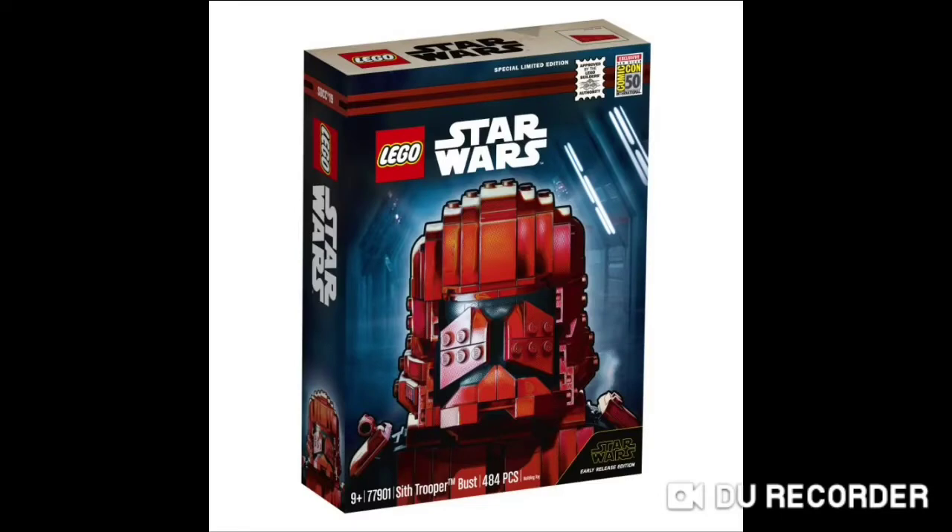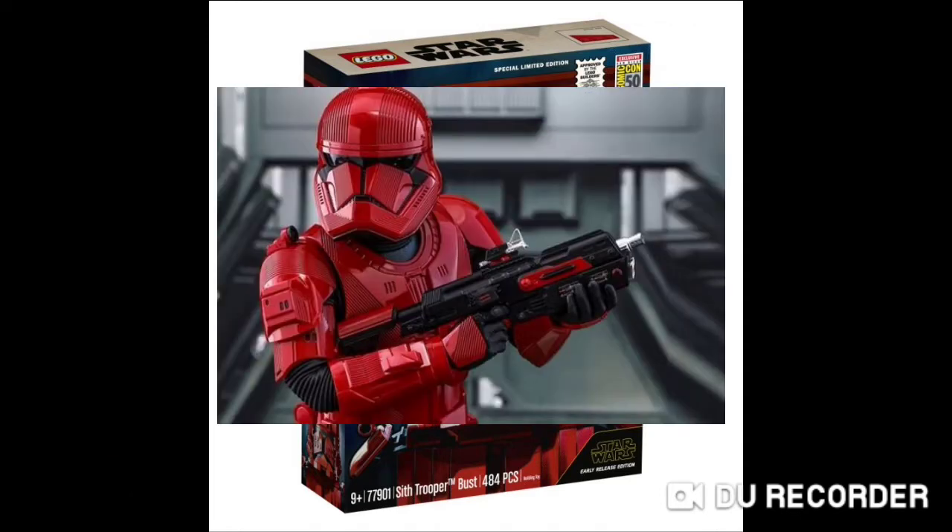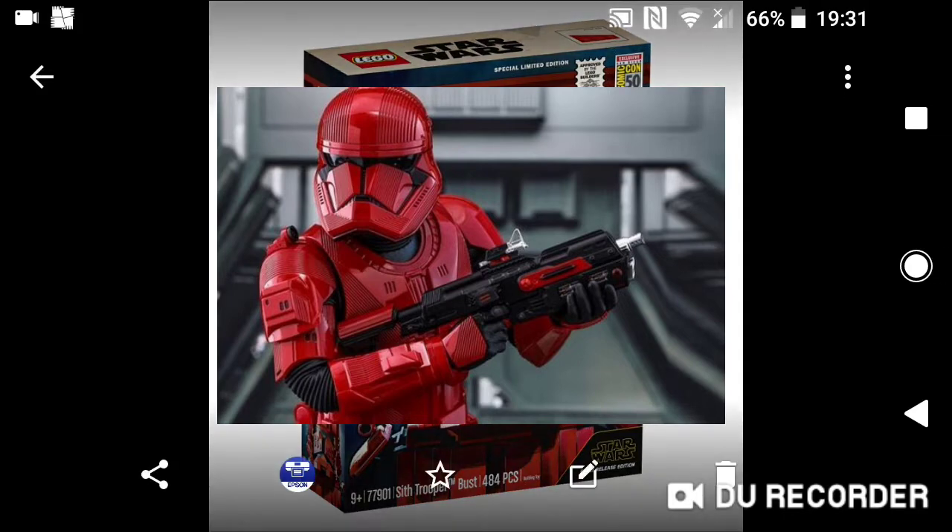Hi guys, FinalBugs here coming to you with another video. I'm here with some more weekly LEGO news. So at least yesterday with the release of the Star Wars show episode, we got a look at some of these new Sith Troopers for Star Wars Episode 9.